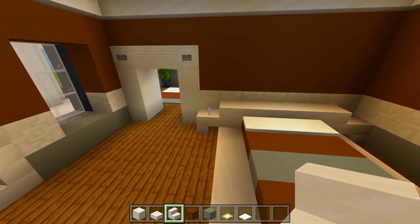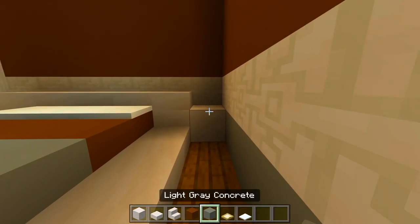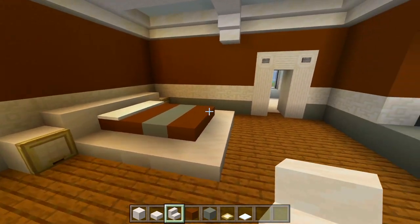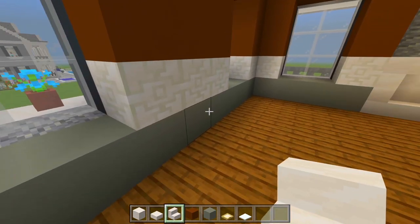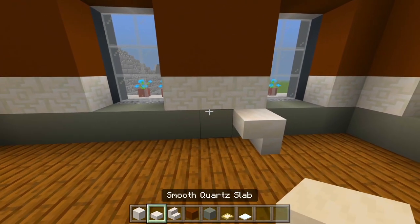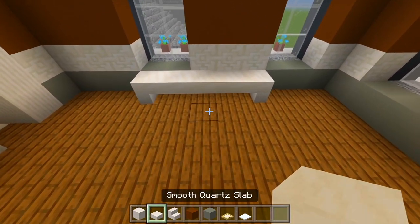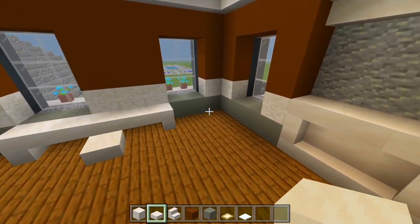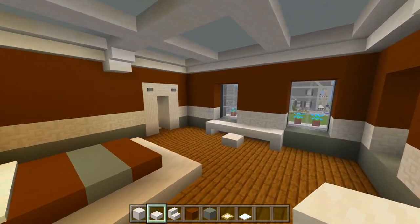Instead of stairs for the nightstands I'll just have a full block with a birch trap door in front. Then over here on this wall I'll have a desk — some smooth quartz slabs and a stair, with a slab in the middle for where the chair is going to be. I'll also have a bush in each corner, a carpet in the floor, and then add all the decorations.